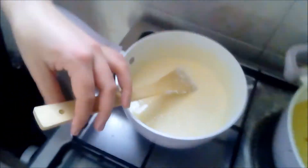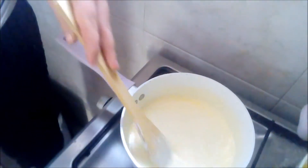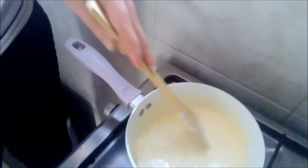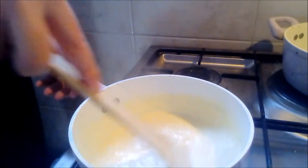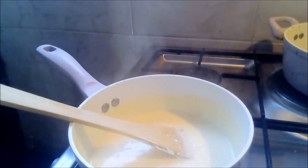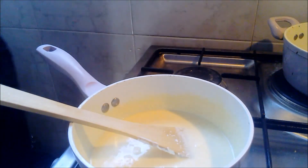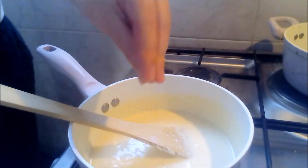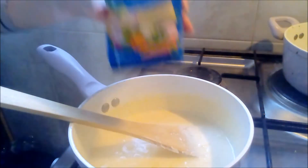Right now you can see there are a lot of lumps, so you need to cook it on low gas and constantly mix it and it's going to start thickening out. Now I'm going to add a little bit of salt and just a pinch of vegeta.